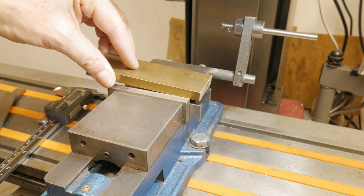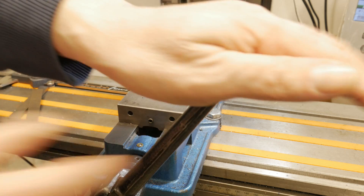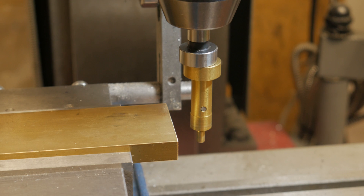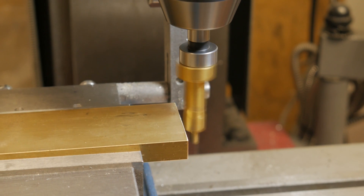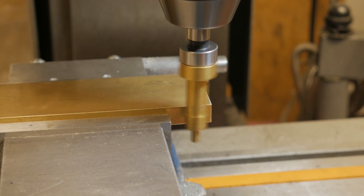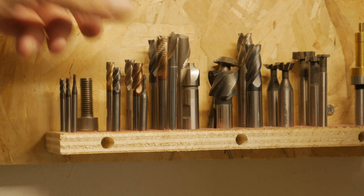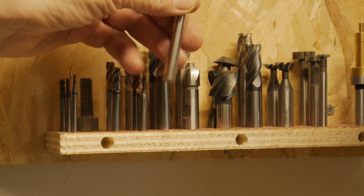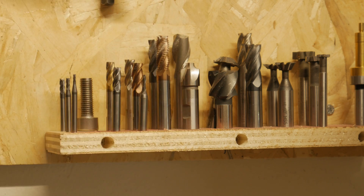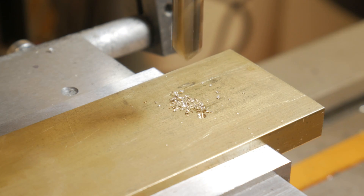The first idea was that of a viewfinder with the idea of aiming, fixing and then punching. I then thought that a sliding cursor with the viewfinder on board would give me the freedom to decide the step or the pitch between a letter or a number and more. I therefore decided to give it an appearance similar to a measuring instrument.